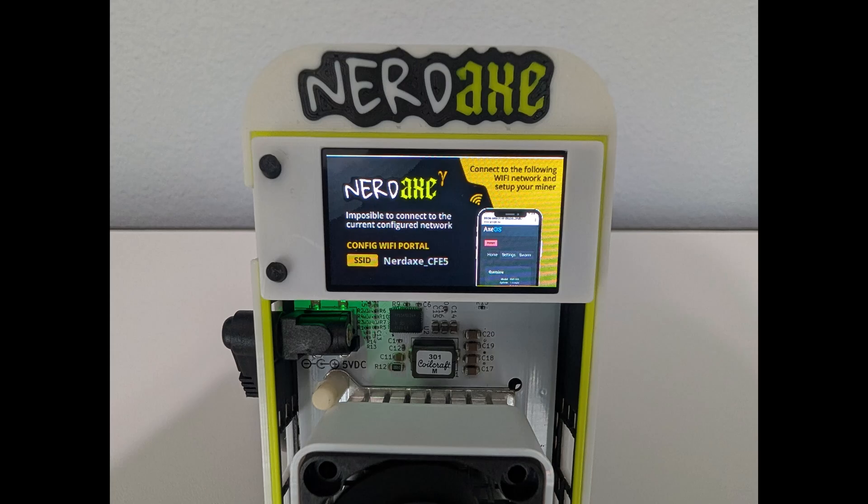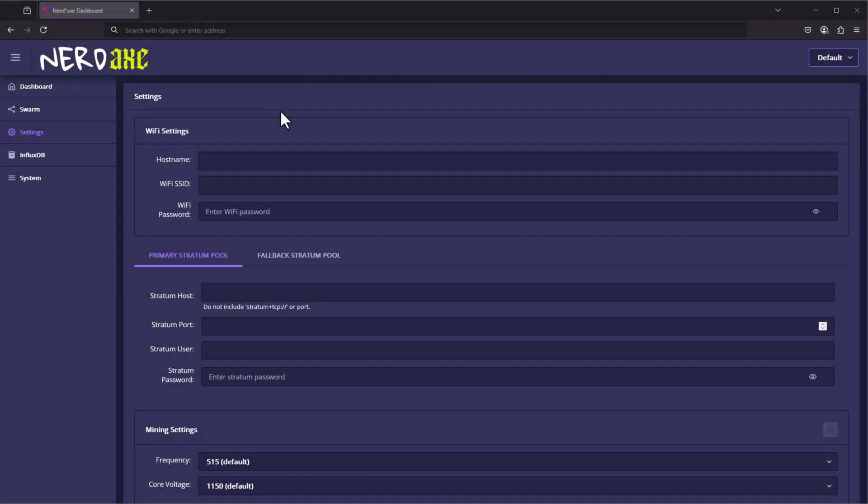All right. The first time you plug in your miner, after about 30 seconds or so you'll finally see this screen. It's super easy to set up — all you need to do is look for this Wi-Fi name on your network. It does need to be a 2.4 gigahertz range, which most routers will support as well as the 5 gigahertz, but it has to have that 2.4 gigahertz feature on your Wi-Fi router. Once connected, it's going to open a configuration page for the NerdX.